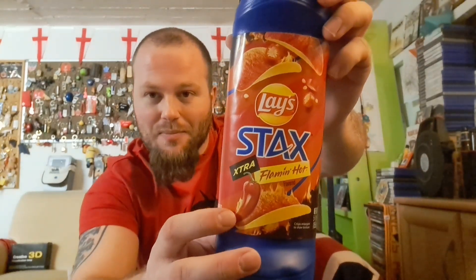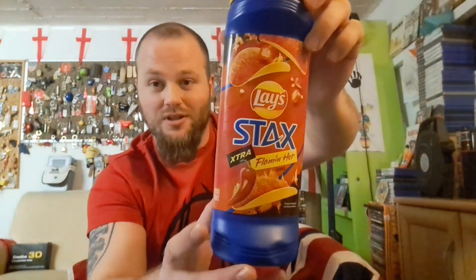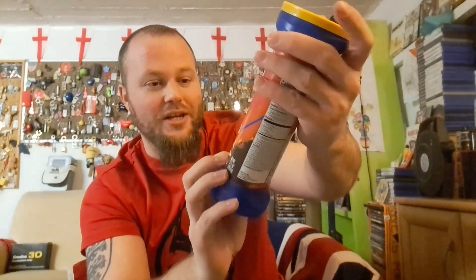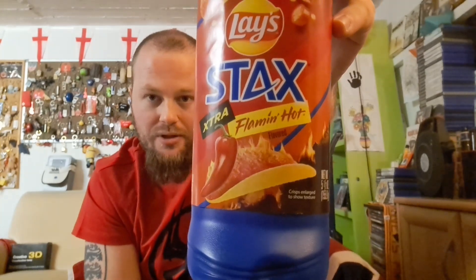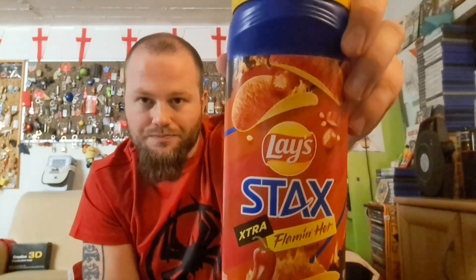Let's get to the design. Look at the background — beautiful red. Look at the pepperoni here, that really shows me just how hot this is probably going to be. Real, real hot. Extra hot pepperoni. Look at the flames on that crisp — or as they would say in America, the chip. Look at all the flames going up there. I like the way they added that blue as well up here. Look at that nice yellow lid. It says Lay's Stacks brand.